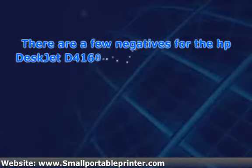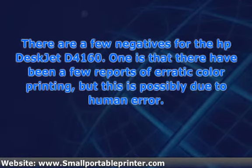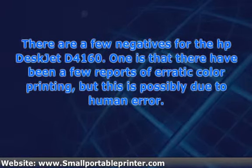There are a few negatives for the HP DeskJet D4160. One is that there have been a few reports of erratic color printing, but this is possibly due to human error. Another negative is that ink consumption is higher than usual. In order to cut your costs, make sure you buy ink in bulk.